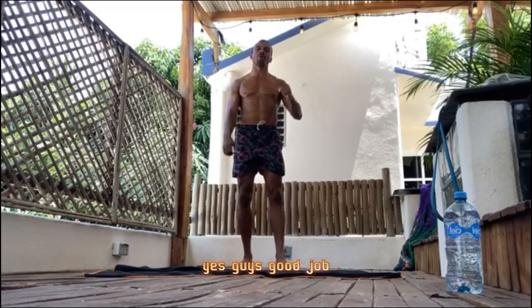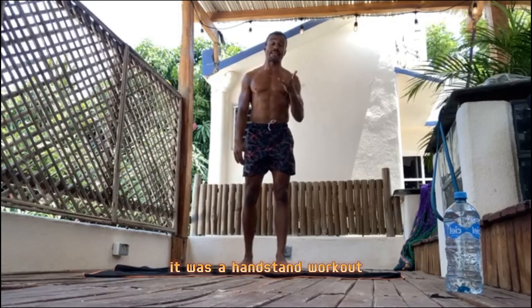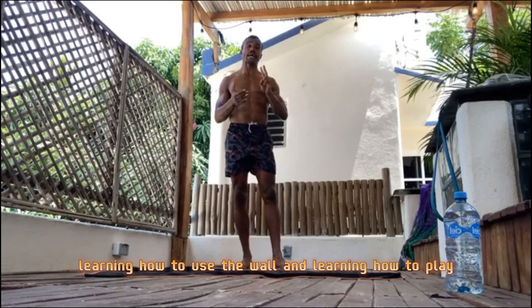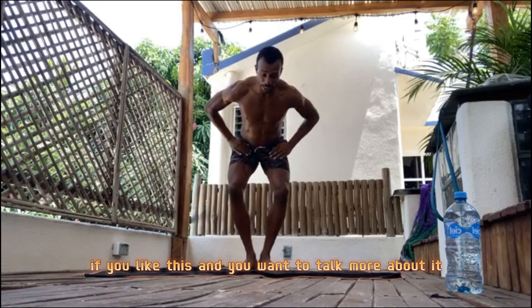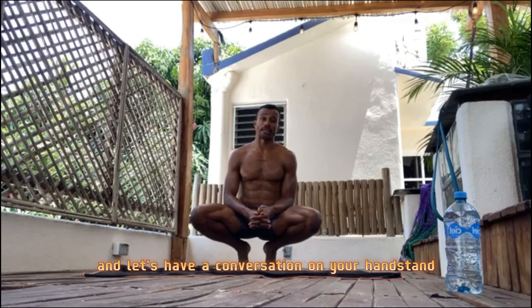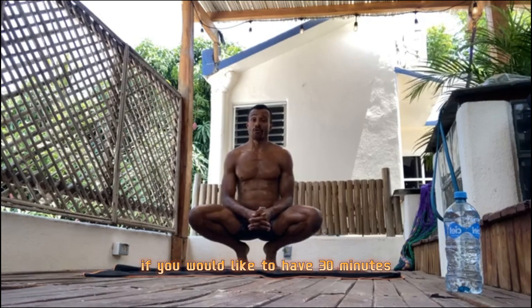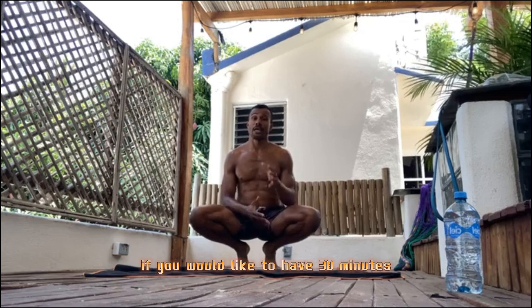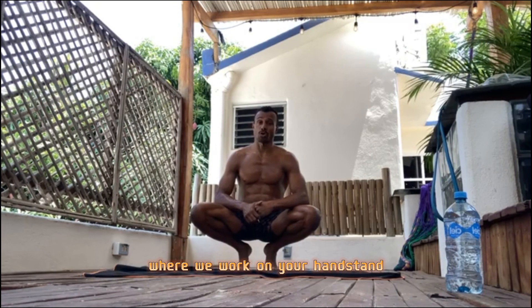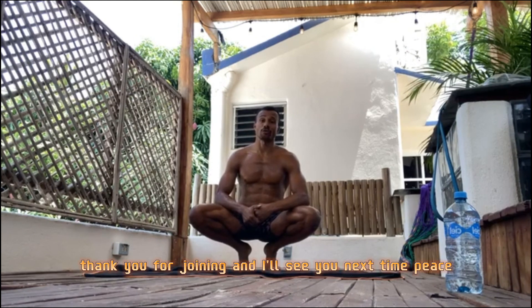Great job, guys — great that you're here working out with me. It was a handstand workout to build specific strength, learn how to use the wall, and learn how to play. If you like this and want to talk more, send me a DM and let's have a conversation about your handstand journey or handstand programs. If you'd like 30 minutes with me to look at your handstand, go to my link in bio and book a handstand assessment — a 30-minute coaching call where I help you transform your handstand skills. Thank you for joining and I'll see you next time. Peace.